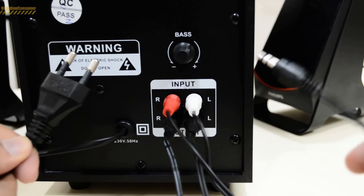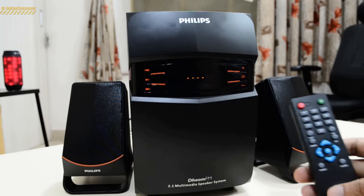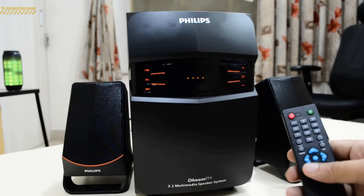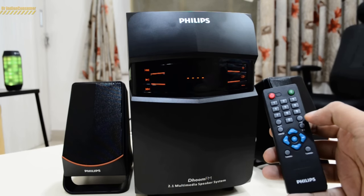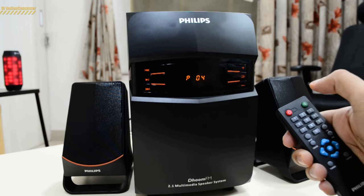Now let's plug in the power source and play some music. First, I'd like to tell you this is not a Bluetooth speaker, so if you're looking for a Bluetooth speaker you should look elsewhere. This speaker gives you aux input, USB input, SD card input, and there is also FM radio present. Now I'll turn it on using the remote controller.